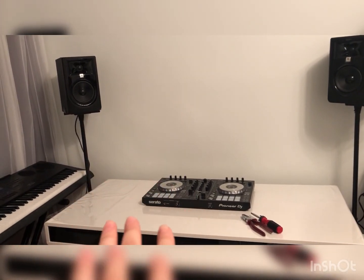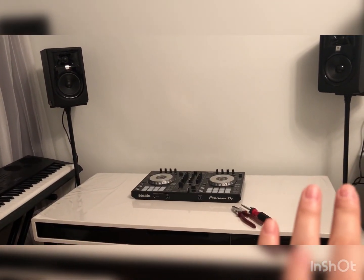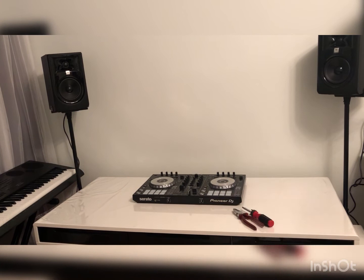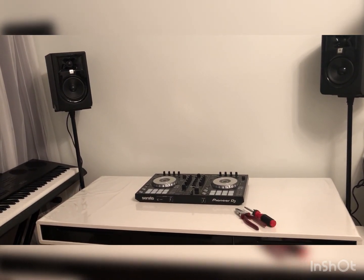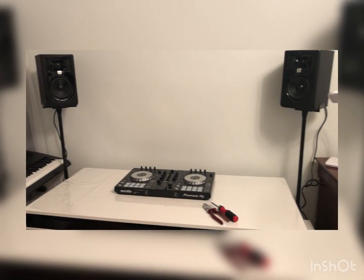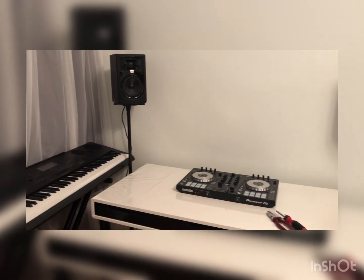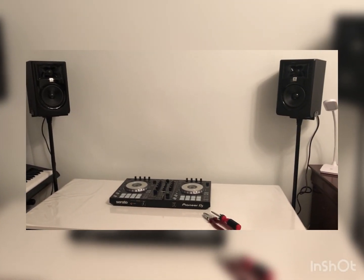These stands are also very convenient because they free up space on your working table, so you can place your computer, mixers, screwdriver, and pliers there. I hope this video was helpful. If you have questions, write in the comments below in English, Russian, or Armenian — I'll be happy to answer. Bye bye!